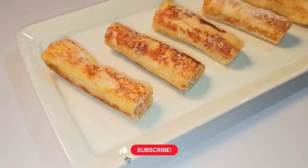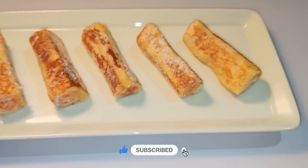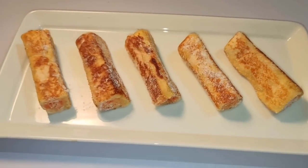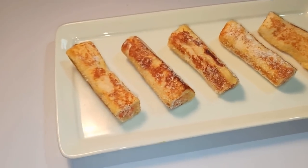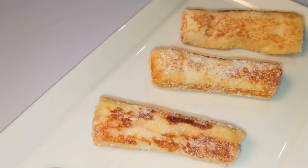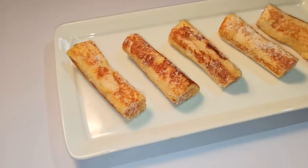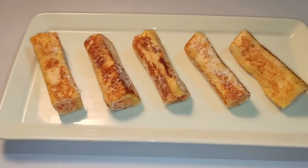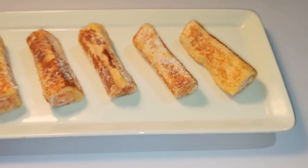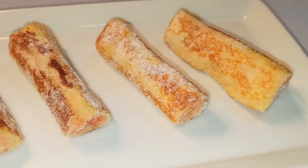Now you can use it as a dish. If you use the jam roll, you can use it as a dish. If you want to make a new product, you can use it as a product. Please like this video.